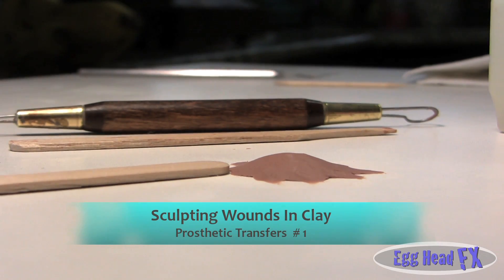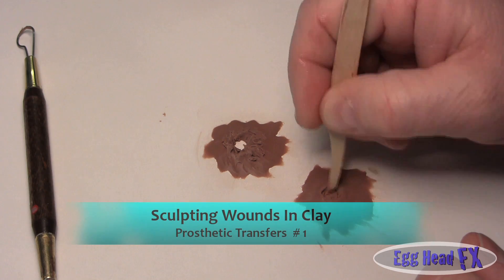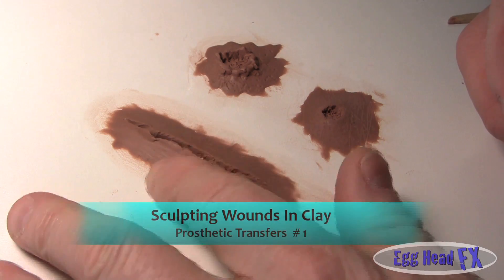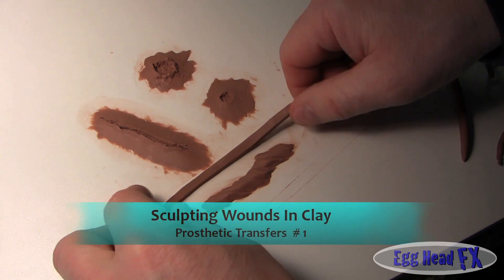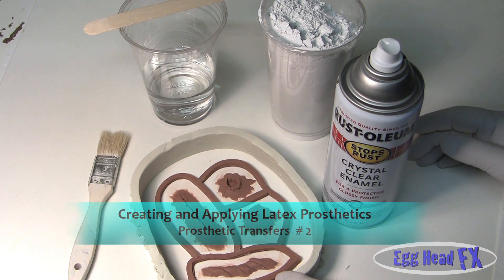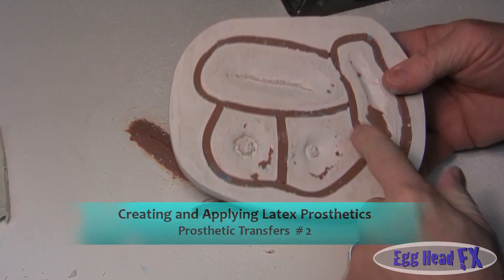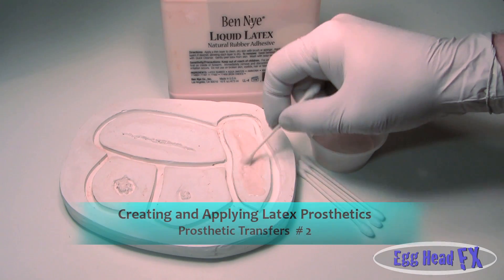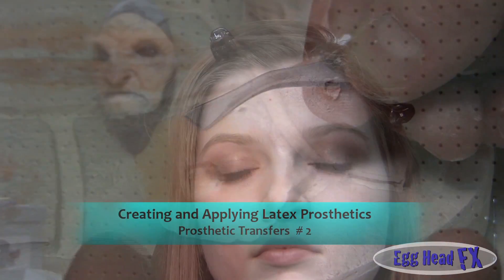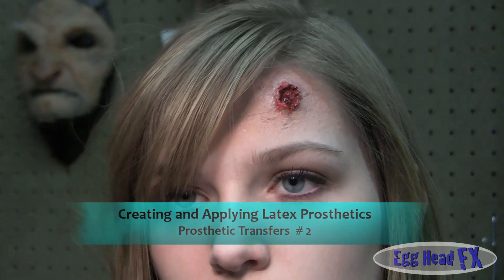The first video in our prosthetic transfer series will teach you the basics of sculpting bullet holes, wounds, and scars. If you want it a little more dramatic, I'm going to take my clay and start making walls around my sculptures. Then we're going to cast this in plaster. In our second video on prosthetic transfers, we'll explain how to create latex prosthetics and apply them to your actors. Remember, you don't have to worry about inside the hole because that's going to be red.